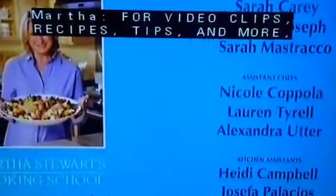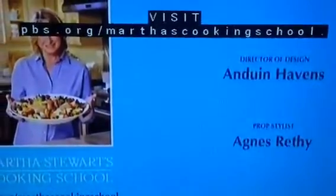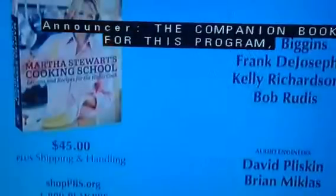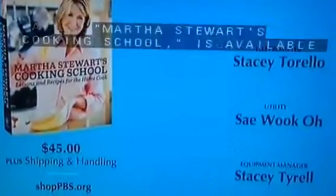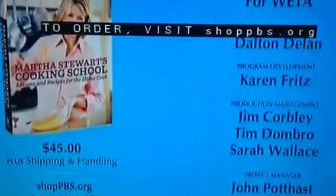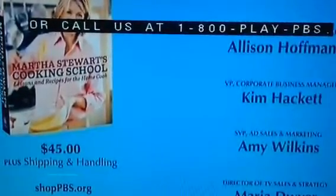For video clips, recipes, tips, and more, visit PBS.org/MarthasCookingSchool. The companion book for this program, Martha Stewart's Cooking School, is available to order — visit ShopPBS.org or call 1-800-PLAY-PBS.